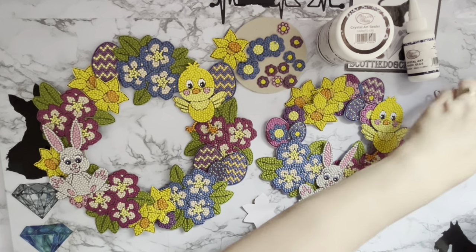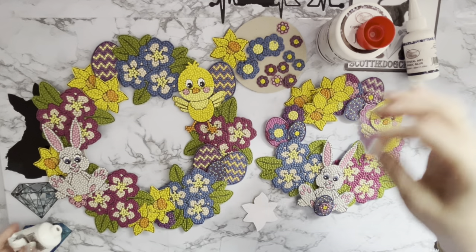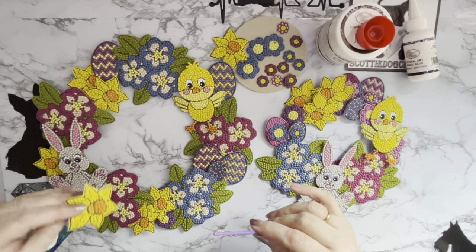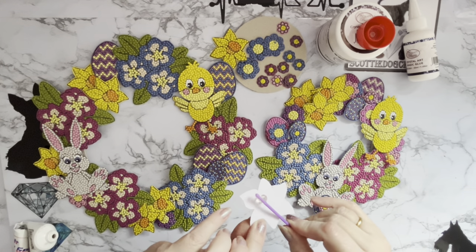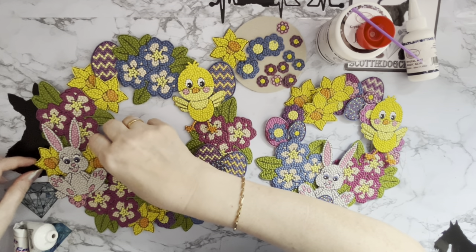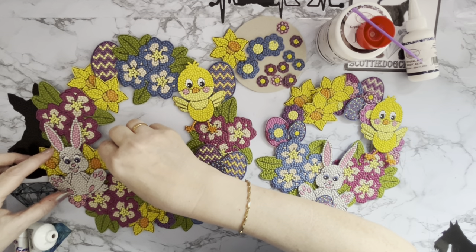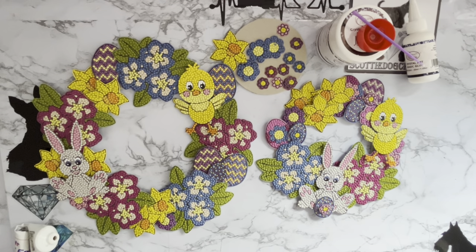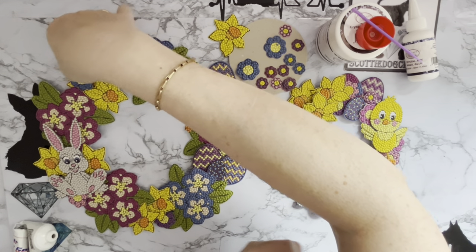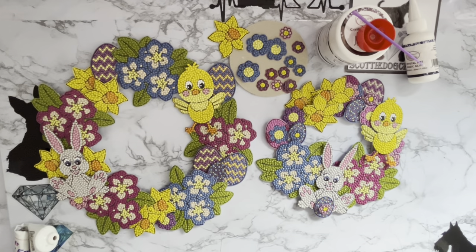I wonder if I put another daffodil at that side — oh do you know, I've just packed everything away as well. Stop looking, Liz, stop looking! Are you like me — you do something, think you're finished, and then go back and think 'oh I might just have to do that as well'? So I'm putting it in — I want the glue at this side here. Just put it a little bit lower down so it doesn't look like they're both in straight lines. Oh that's excellent — yeah, because I've got the two there now.